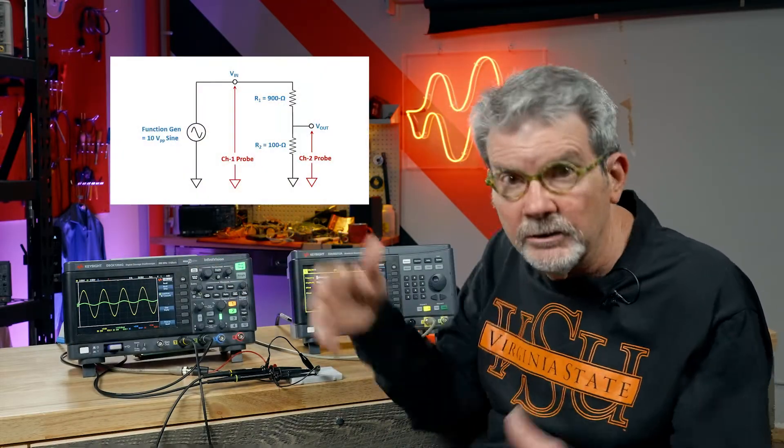Here are our two waveforms again — V-in, the yellow waveform, and V-out from our resistive divider circuit. We're going to make measurements using something called cursors. Your scope may call them markers. I'm going to show you how it's done on this oscilloscope from Keysight, but from my experience, every scope from different manufacturers operates the cursors or markers a little bit differently. But if you can figure out the latest app on your mobile phone or how to control the latest video game, you can figure this out. Just explore and figure it out.